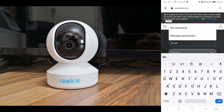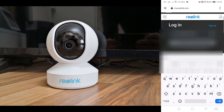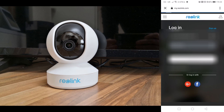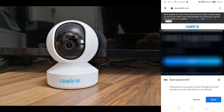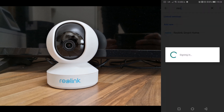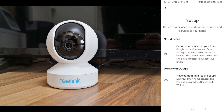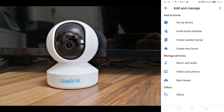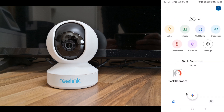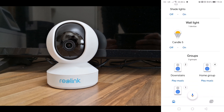Log in with your details. Click Allow and that will now connect your Reolink to your Google Home. Go back, and now you can scroll down and find your new Reolink camera, where you can add it to a room if you'd like.